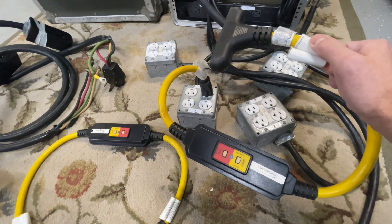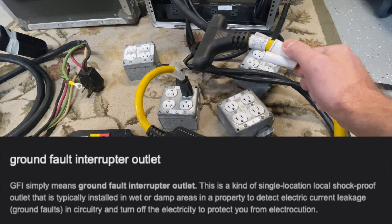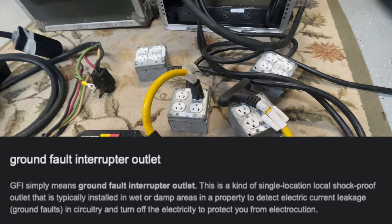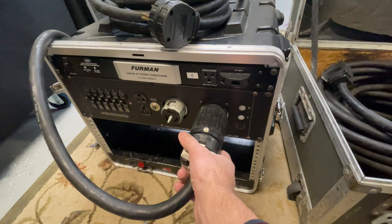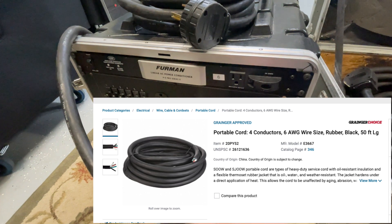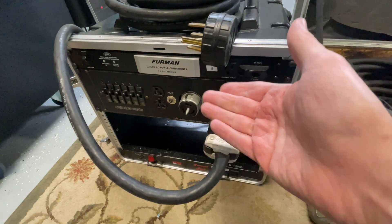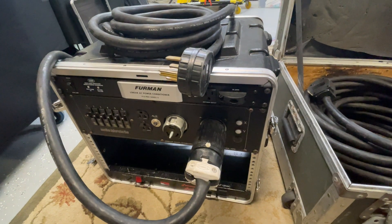Another gadget you'll frequently see us use specifically for outdoor shows are these right here, which are ground fault interrupts. These will provide additional safety for outdoor shows when it comes to water or other elements. In our Gatorack, we carry our 6-4 cable — two hot, a ground, and a neutral — that has our NEMA 1450 plug on the end. This is about 20 feet. That all fits in the rack with all the outlets and it buttons right up — very portable and very light.